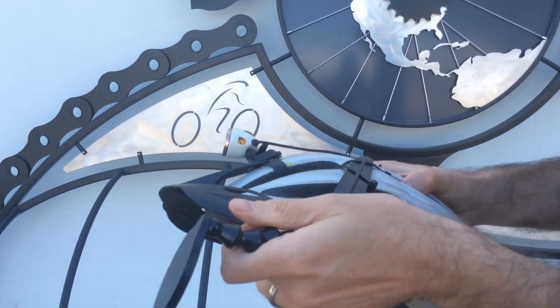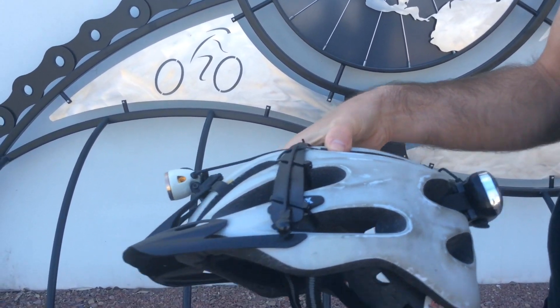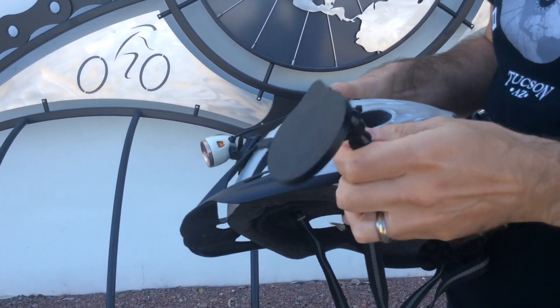This is a cool little trick about it I've found. I use this helmet for mountain biking as well, and I don't need a mirror there, so I can just pop it right off and pop it back on.